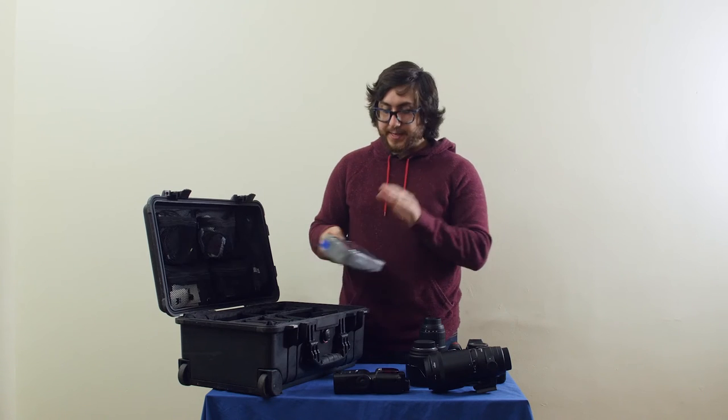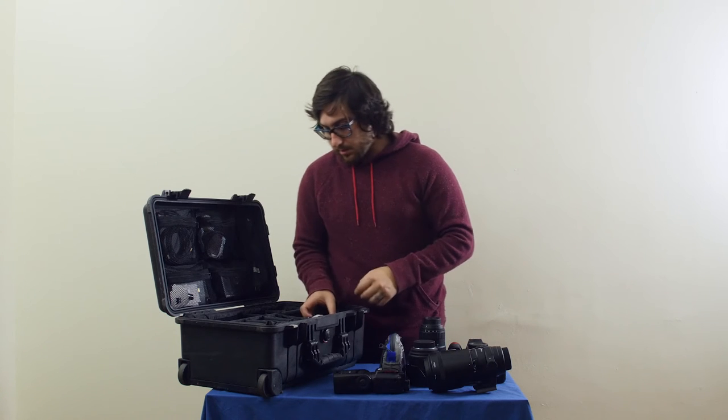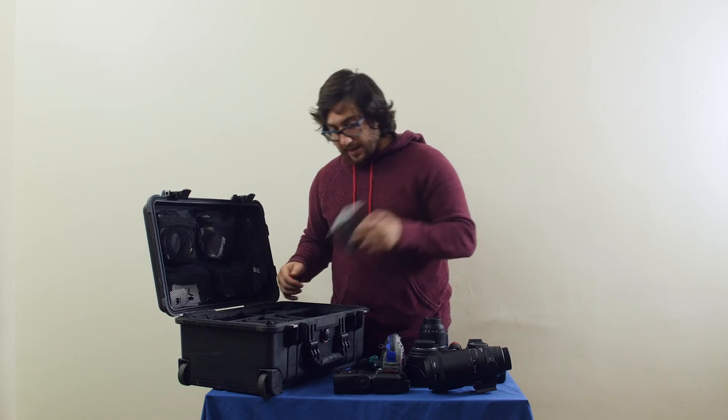We have a Think Tank bag full of flash triggers and other accessories. We have the usual spare memory cards, batteries, and AA batteries.